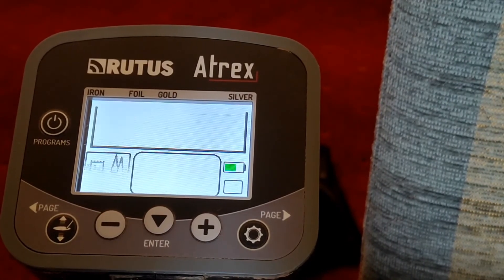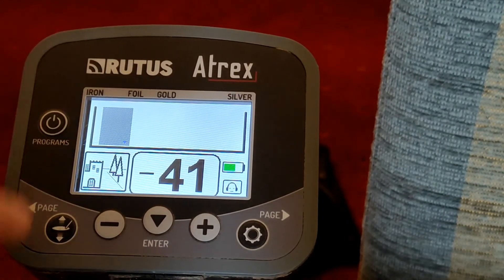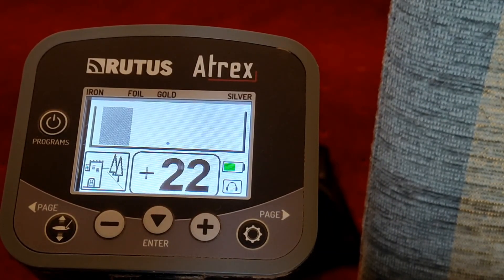Next, switch the Atrex back on to confirm that the software is there, just powering on as you would normally. Lo and behold, we have the Basic version of the software — you can see from the icons that it's all uploaded successfully, and you can then crack on and check it out in the field.